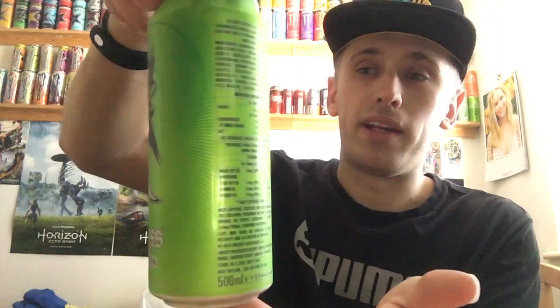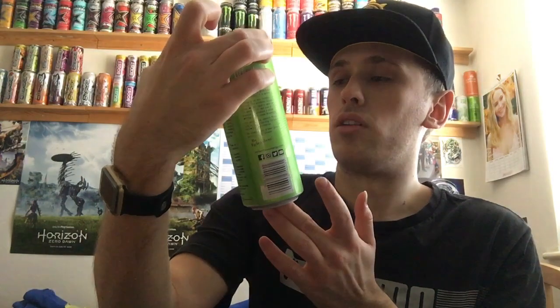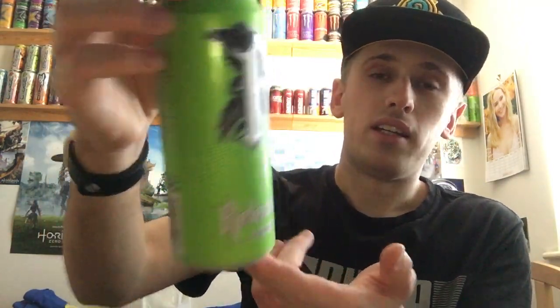I'll give you guys a 360 of the can. We have this awesome looking greenish colour which I cannot complain about. This is the new Relentless updated design - we all know the old Relentless logo, but this is the newer, more modern design. We have a picture of a raven or crow on there - basically a black bird. I'm looking at my other cans up there and I never noticed a bird before. I thought it was just a black background, but yeah, it's actually a picture of a bird.